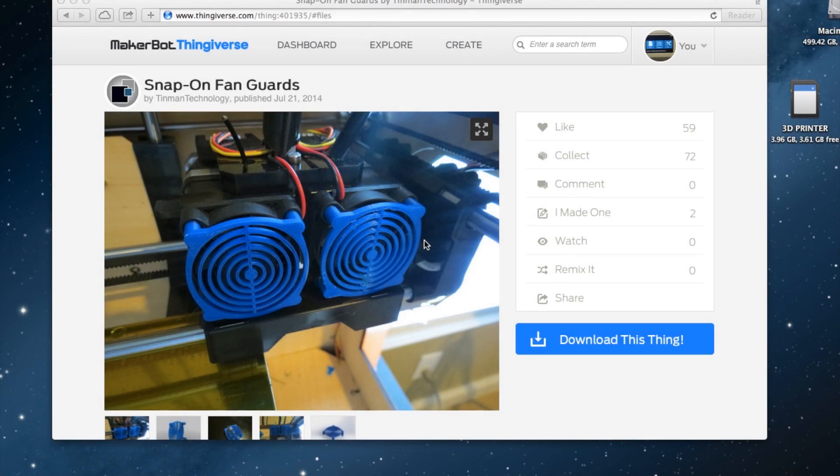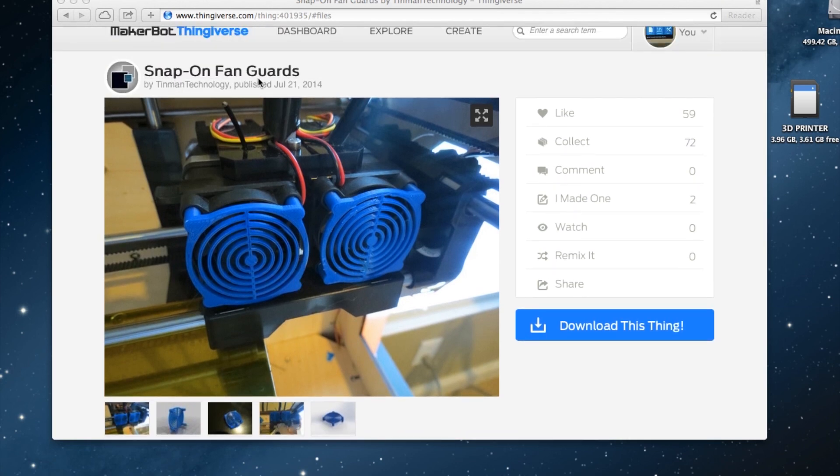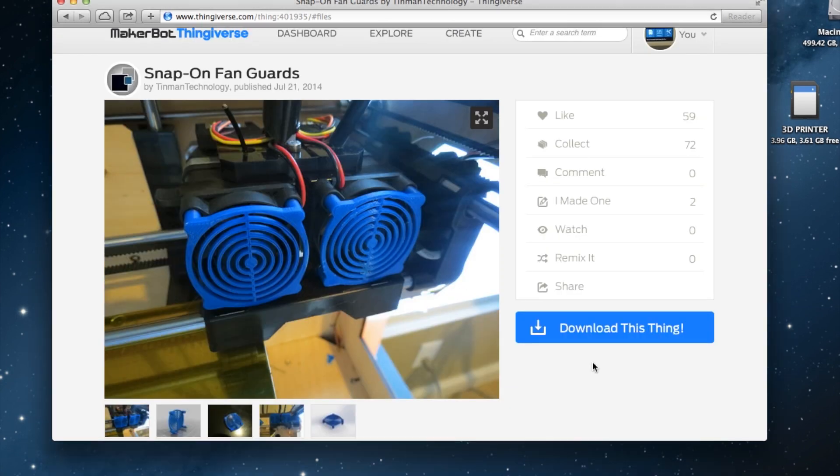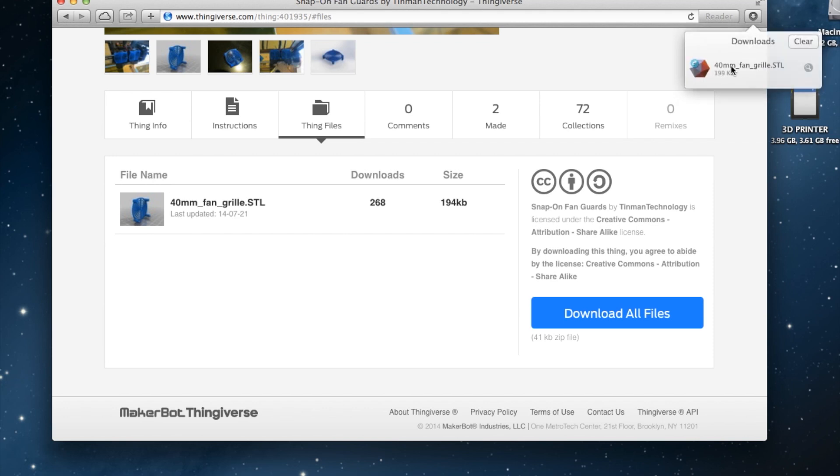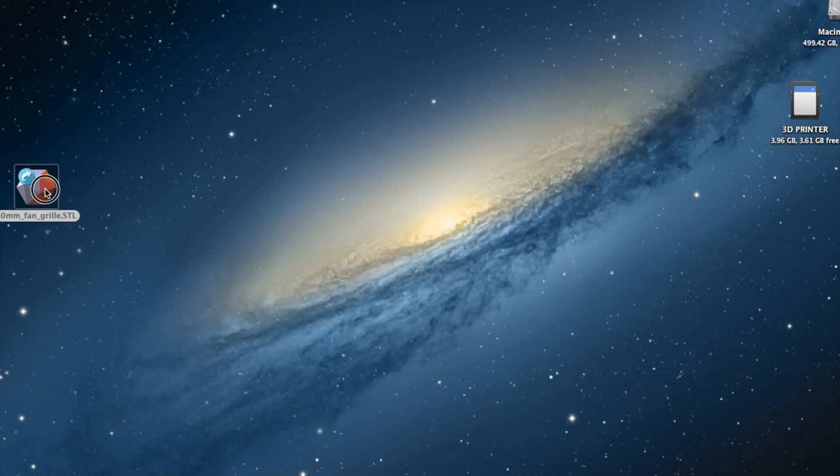I've had a few requests about how you actually print things on the FlashForge Dreamer. Here's an example — some snap-on fan guards. All you've got to do is download the STL file, click that and download it. That's done, so now we'll just drag this to the desktop so you can see it.